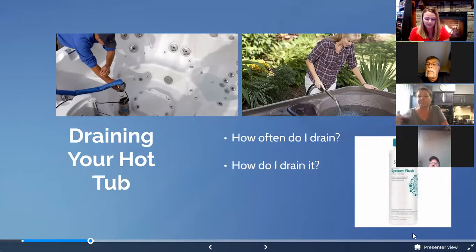How often you should drain the hot tub depends on how often and how many people are using it. A good rule of thumb is once every three to four months, or once a season. You can also go by your TDS level — total dissolved solids — which we can test for you here. It registers the amount of particles dissolved into the water; once it reaches a certain point it can't dissolve anymore. Over time you'll probably be able to tell: the water won't feel as nice, you'll have trouble getting it balanced, it might get cloudy, and it's just time to start over.